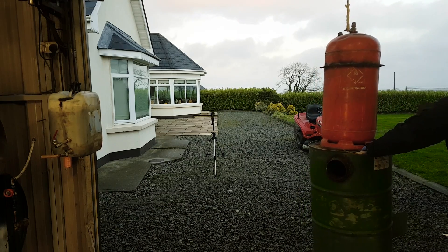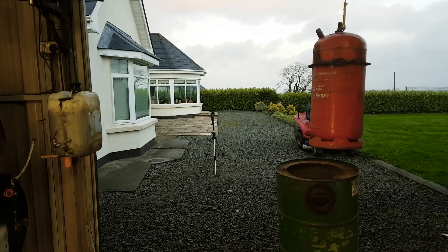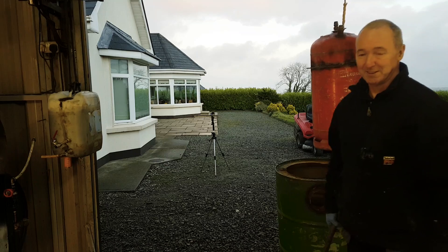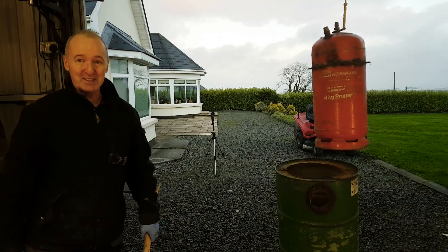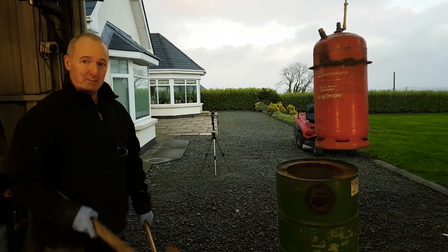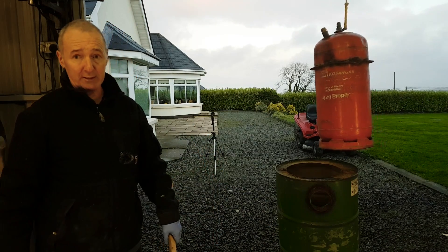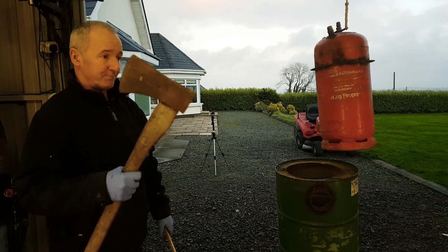Boards are giving out. There we go. I'm not sure you saw that. Anyway, I used this axe to drive it down — it's obviously a tight fit, which is why it needed a bit of persuasion. Persuaded.